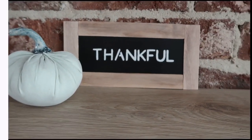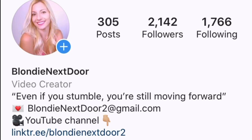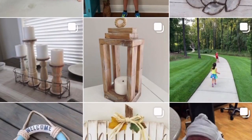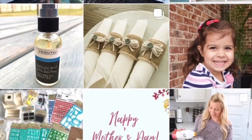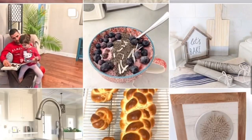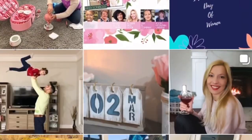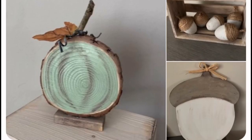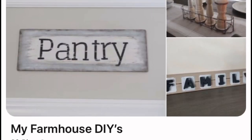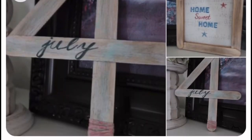On social media, you can find me on Instagram where I mostly show my family life, projects, and more about myself. I'm also on Pinterest where you'll see a lot of my boards with my projects, and on Facebook as well. I would love to connect — and if you recreate any of my projects I would like to feature you on my page!